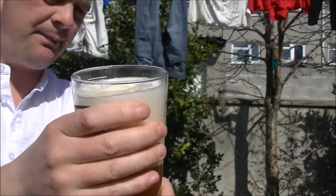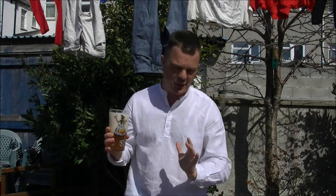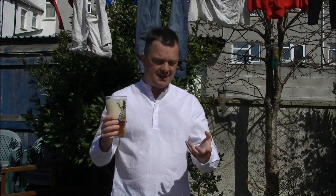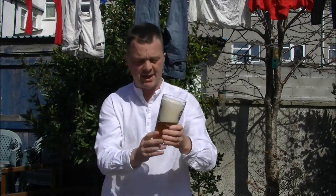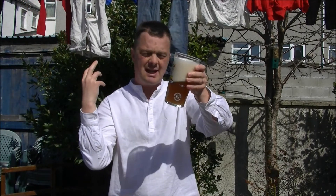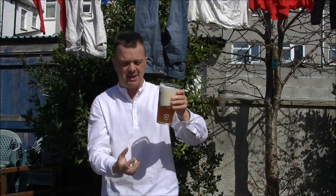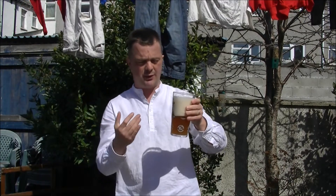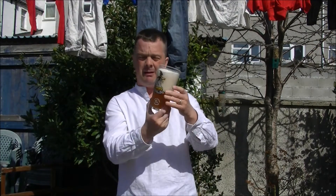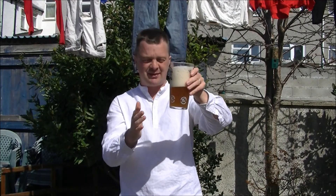Now if you're watching this for the first time and you obviously know about real ale you don't need me to explain this. But if you're new and you've caught this review by complete accident and want to know what a bottle conditioned beer is — it's the second fermentation process. It gives the beer a bit of sparkle. I wouldn't want to age this beer, because you're going to lose all the hop flavours. So drink that while it's fresh.